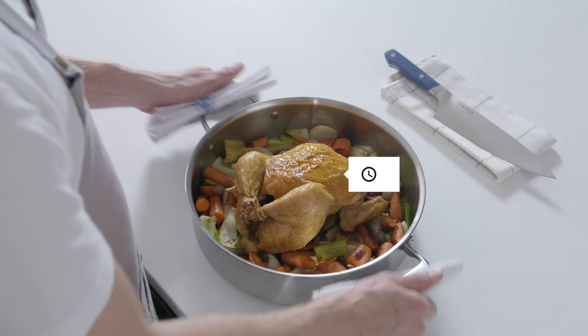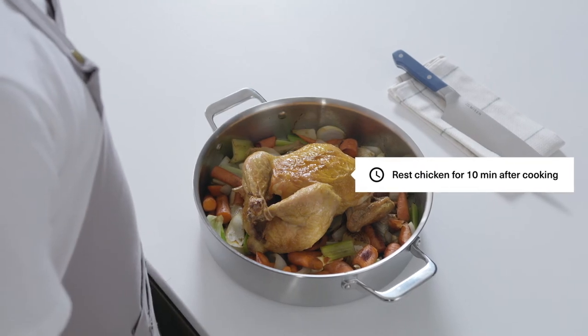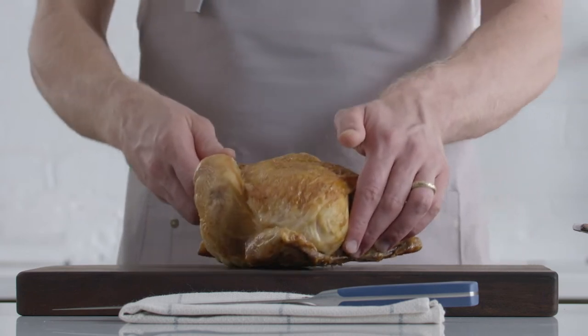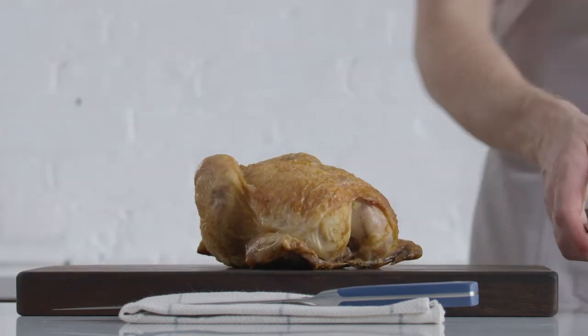If your chicken just came out of the oven, cover it with foil and let it rest for about 10 minutes. Cutting into a chicken right after it's finished roasting will cause all of the juices to flow out of the meat.